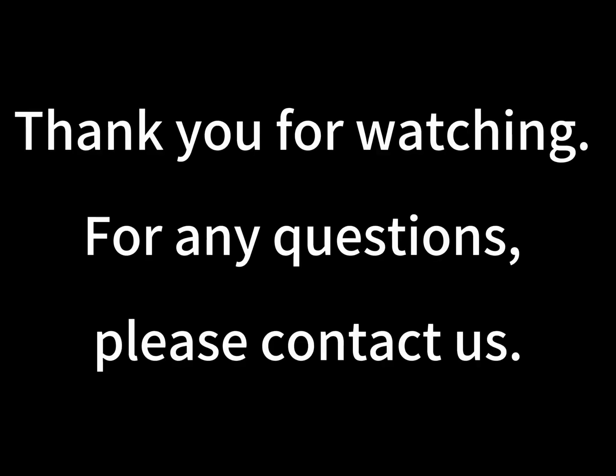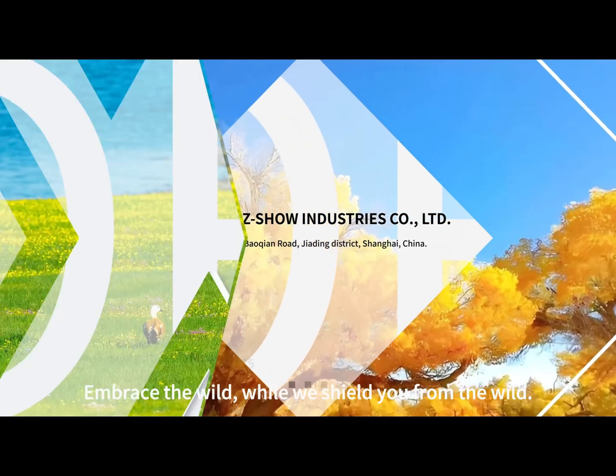Thank you for watching. For any questions, please contact us.